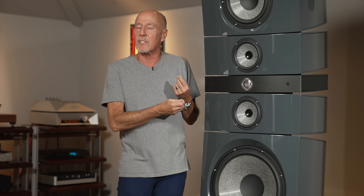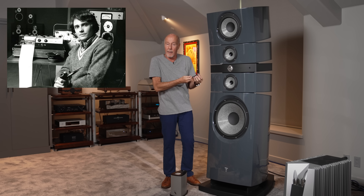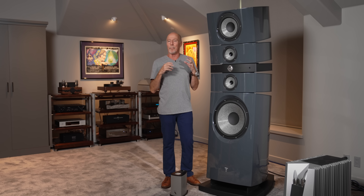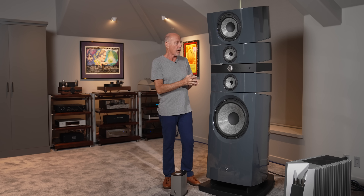They were founded in 1979 by Jacques Mahoul, a French gentleman, and they started as a research and development company. What do I always tell you about products that I love? Skip the bullshit, the magic boxes — there's so much fluff in high-end audio. Parts and engineering — that's what these people have been about, along with passion, because I have met them and they are incredibly passionate about the products that they build.